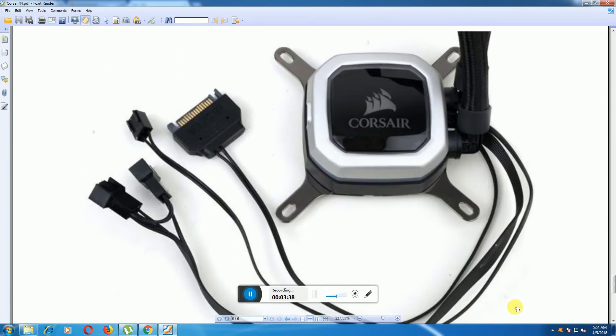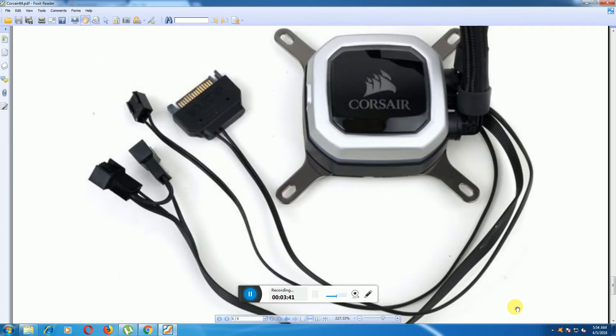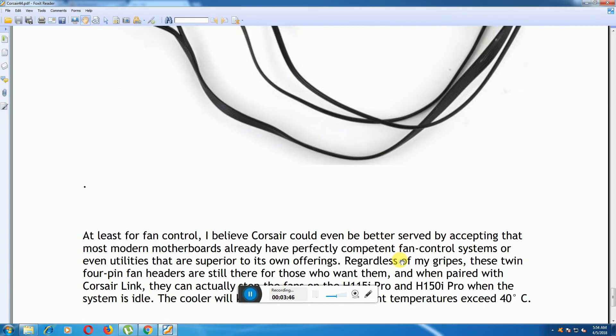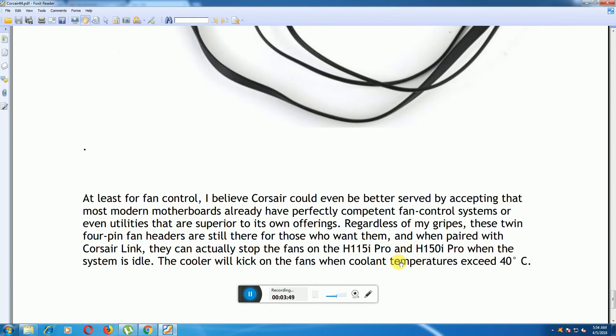These are the fan connectors. The cooler will kick the fans into higher cooling when the temperature exceeds 40 degrees Celsius.